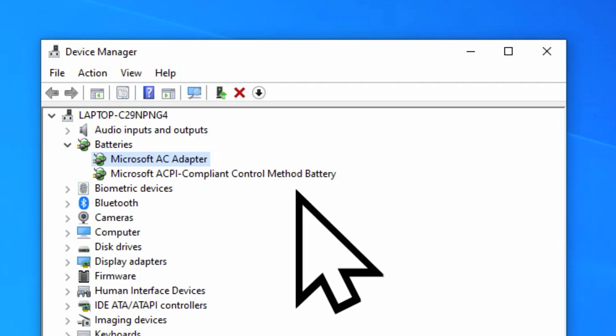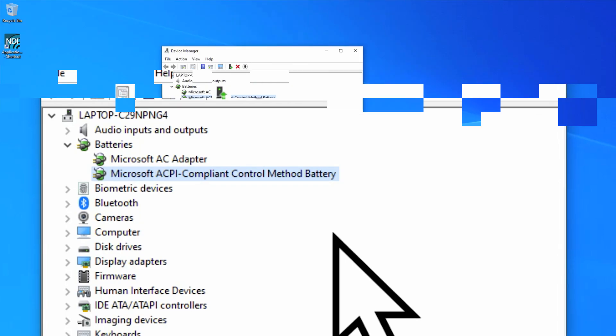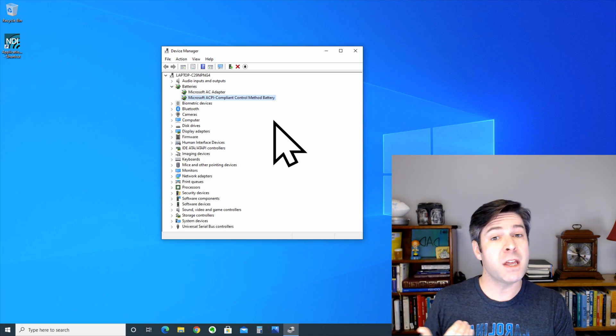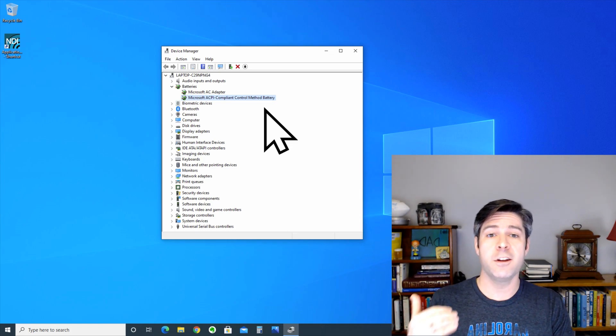The other entry is the Microsoft ACPI Compliant Control Method Battery. That is the power management when the computer is using the battery for power. Both of these are two distinct devices in Device Manager because your laptop can use either one as a source of power.